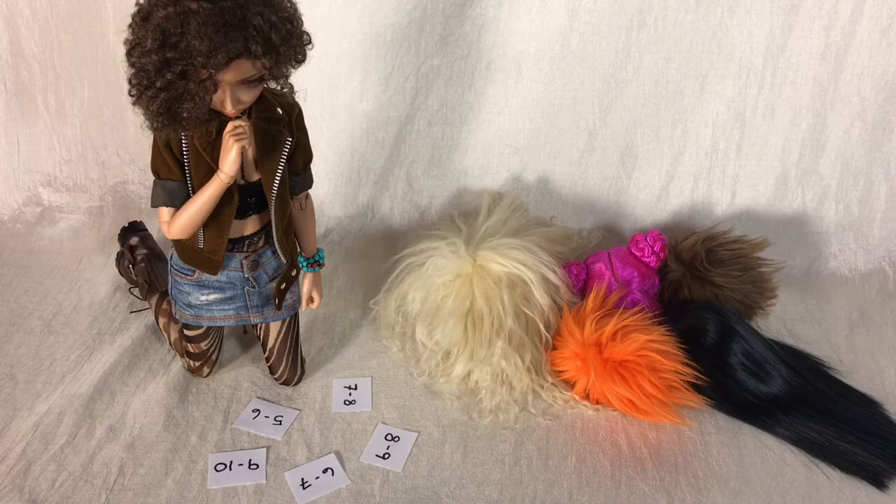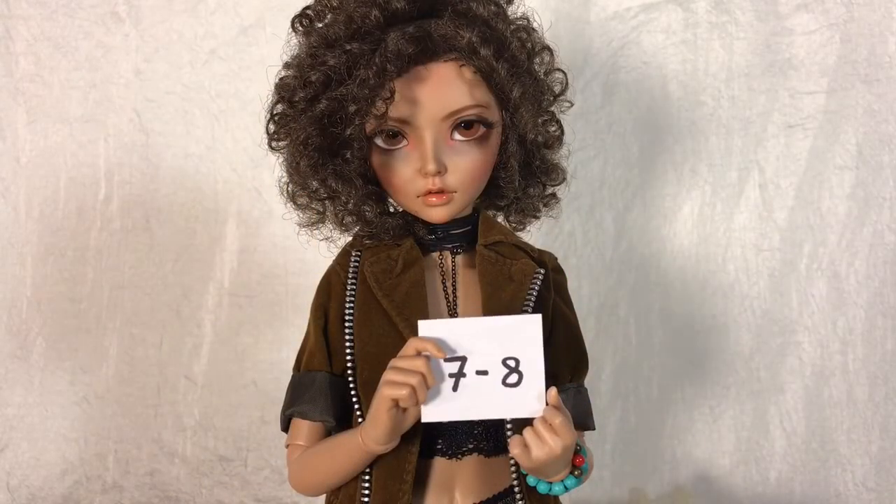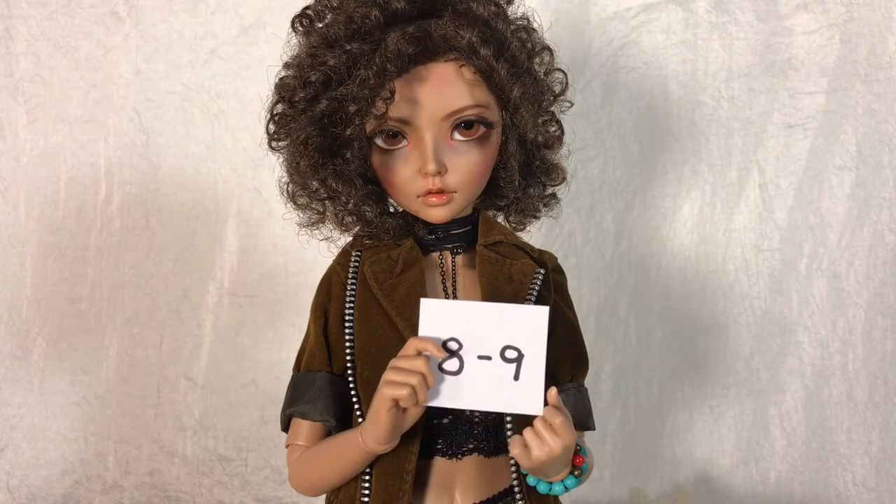These numbers represent general wig circumferences in inches. So that means that when you see, say, a wig that's size 7-8, it should fit on a head that is between 7 to 8 inches around. In the BJD hobby, the most common wig sizes you'll see are 5-6, 6-7, 7-8, 8-9, and 9-10.